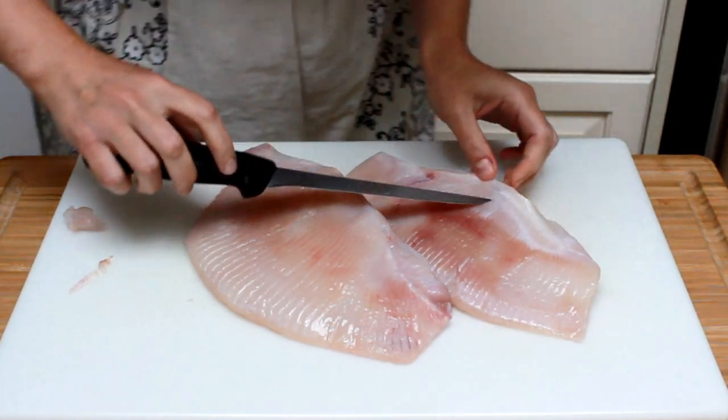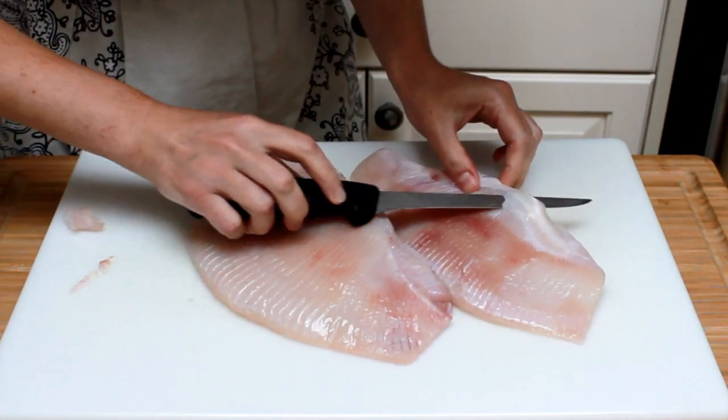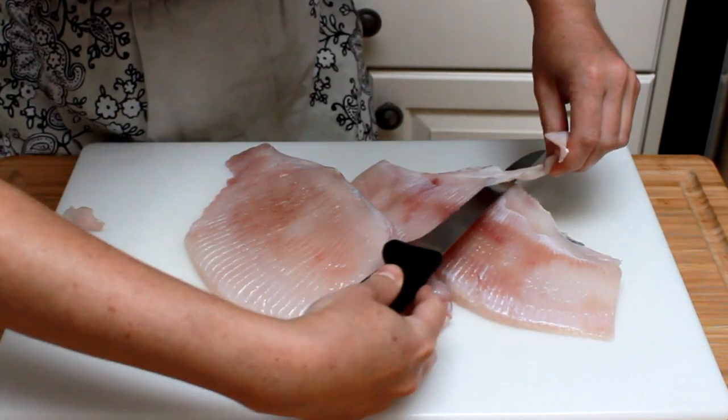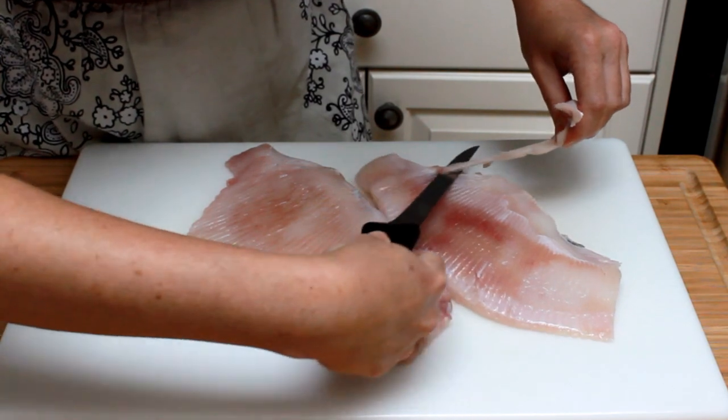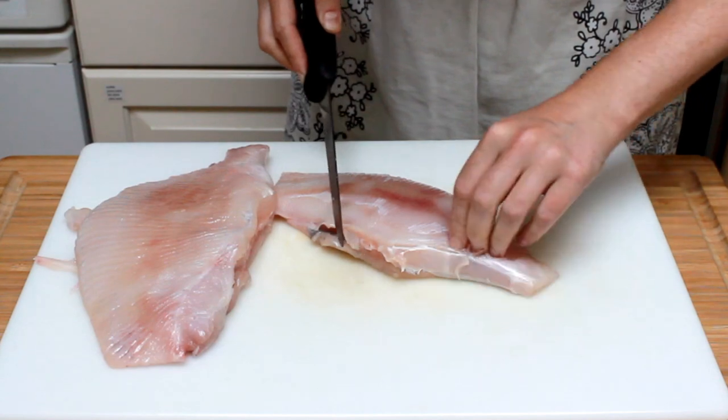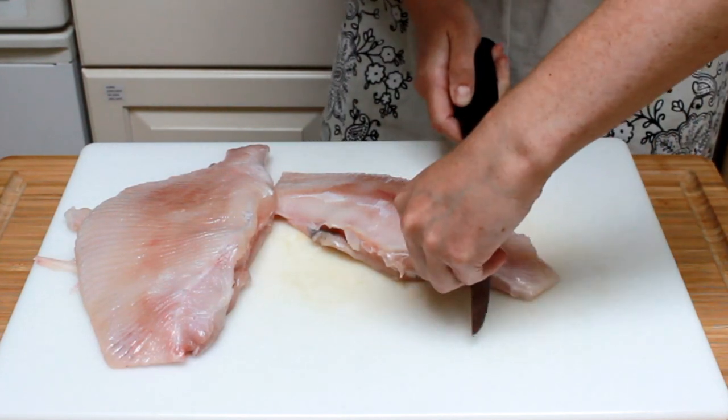Insert a boning knife under the connective tissue and cut to one side to make a flap. Pull up on that flap and cut to the other side. This is exactly how you would trim silver skin off a piece of meat. If you need more help with this technique, check out my video on trimming a rack of lamb.